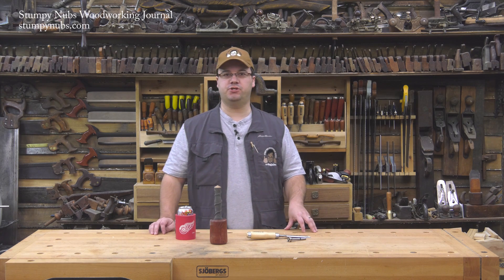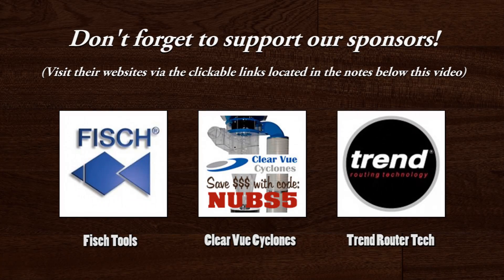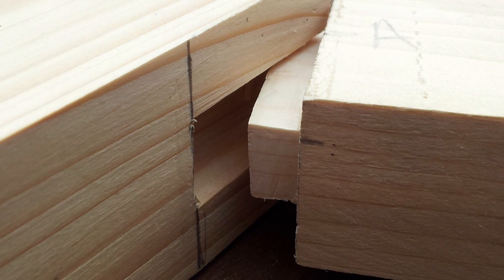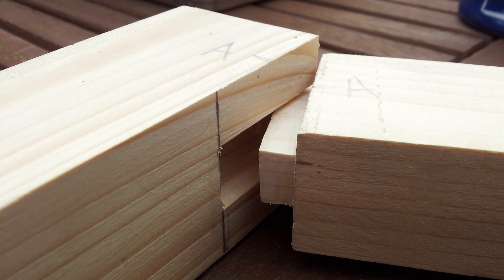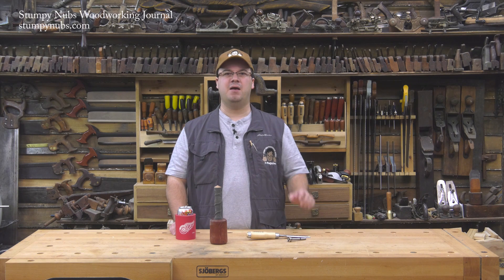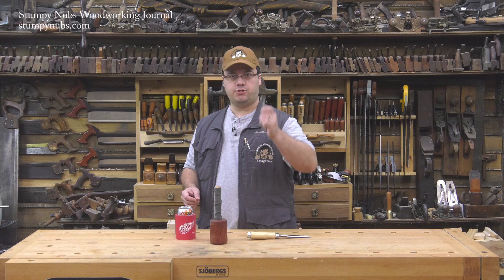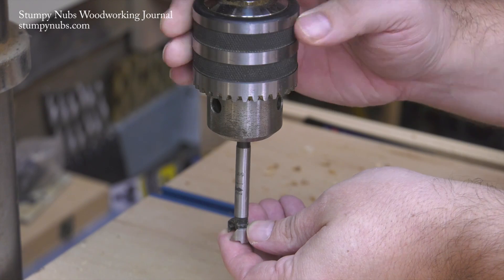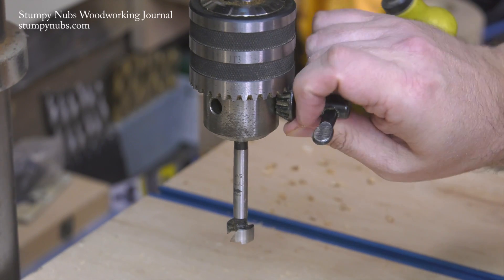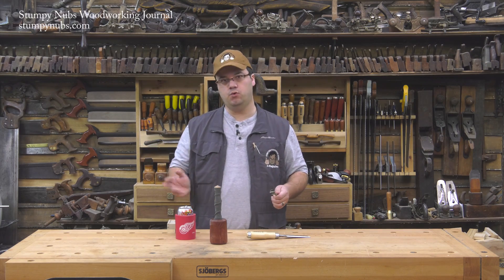Hi, I'm James Hamilton from Stumpy Nubs Woodworking Journal and today I'm going to show you what may be the easiest way to cut a mortise. If you're a woodworker, you need to know how to create mortise and tenon joinery — it's the key to long-lasting furniture. Today we're going to focus on the mortise half of the joint and we're going to do it with a Forstner bit. Because it's fast, it's easy, there are no special jigs to set up. Frankly, it's the best way to cut some quick mortises so you can just move on with your project.